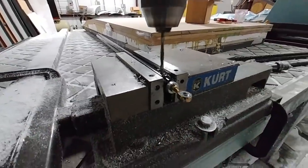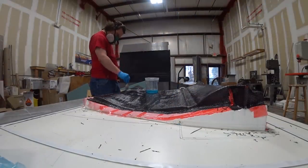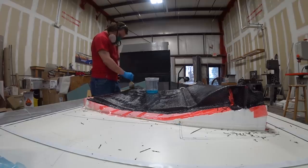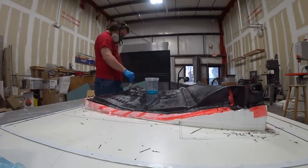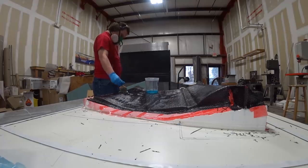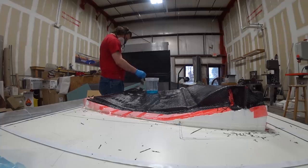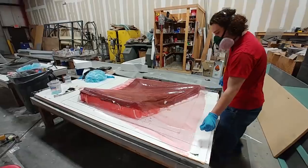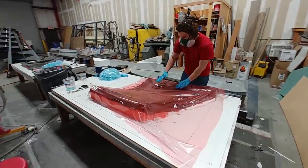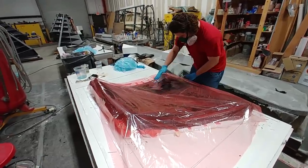Devon started out Monday morning laying up the first of these door panel skins — the ones for the inside cabin behind the front door, in the back seat area. He's starting on the right one, and each got two layers of medium-weight carbon fiber. Here you can see him putting down the first layer, and already putting over the perf film to allow the part to release once the bag comes off.